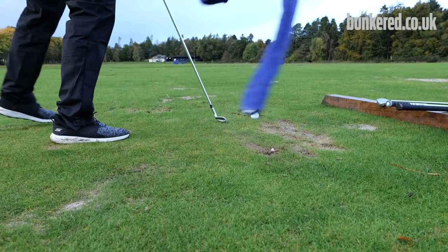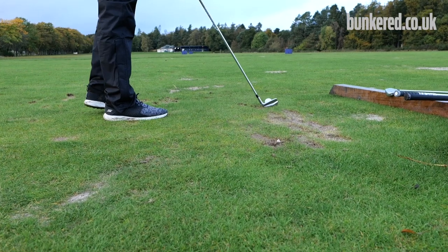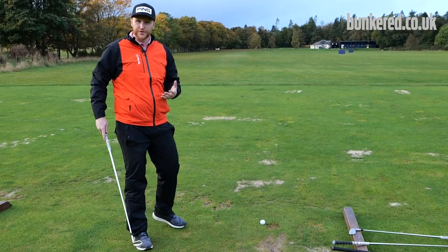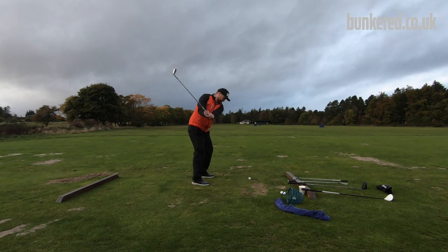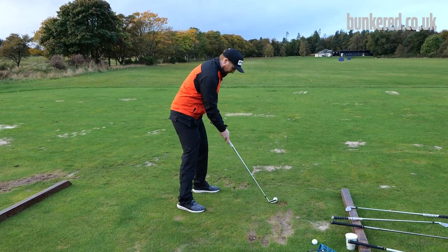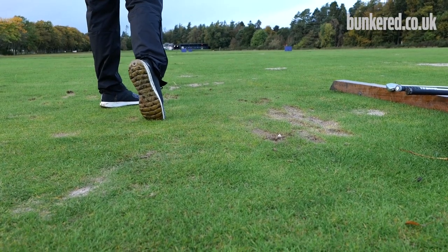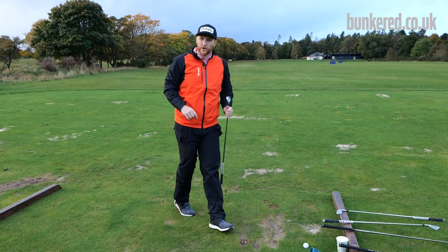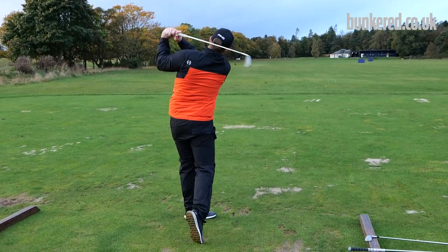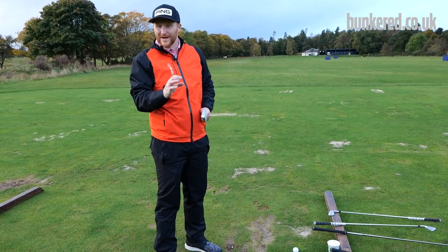Then take the towel away and you'll be amazed at how balanced you feel. Because you've been fighting to keep your balance, you'll do it naturally when the towel isn't there — you're back on an even keel and it feels much easier. It might sound a bit crazy but there's method to the madness. Give it a shot and let me know how you get on in the comments — I guarantee you'll feel far more balanced with every club and you'll be catching those irons and drivers right out the middle.